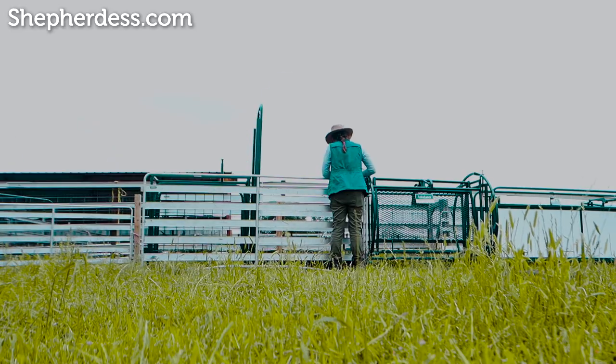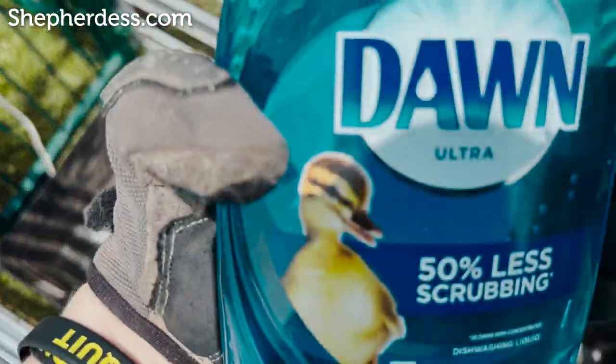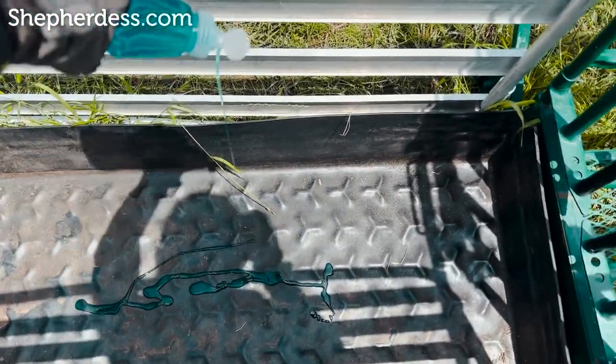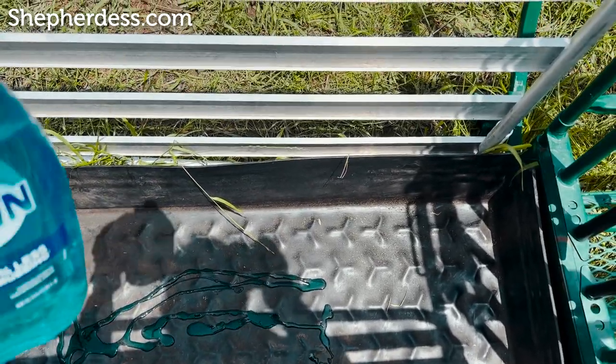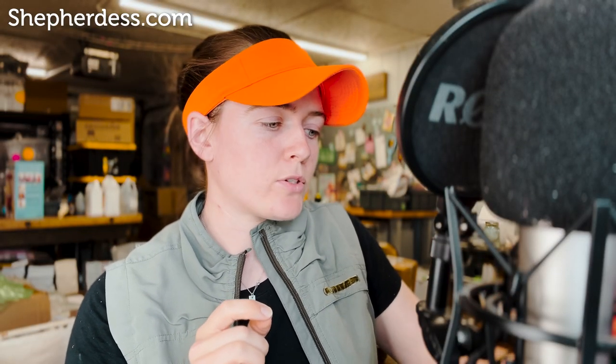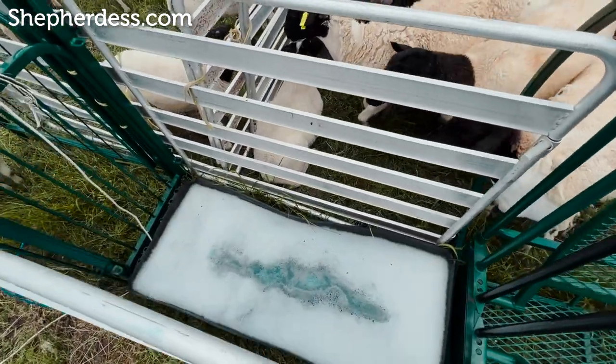Once all of my equipment is arranged, I'll go ahead and prep the foot bath, which starts with a very liberal squirt of Dawn dish soap on the bottom of all of those troughs — I'm going to link those troughs down below in that PDF. I tried using buckets one year, Tupperware containers, and I broke like eight in a row before the day was done. So those rubber troughs specifically for foot baths are important if you're going to be running your sheep.